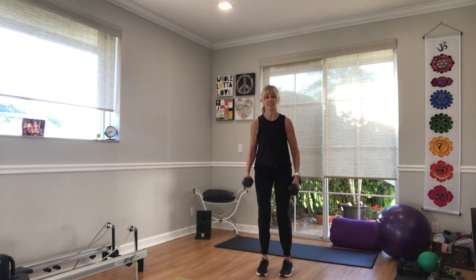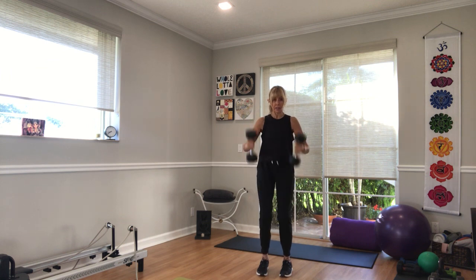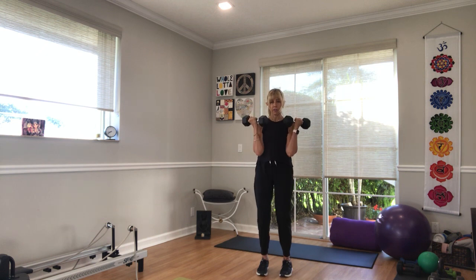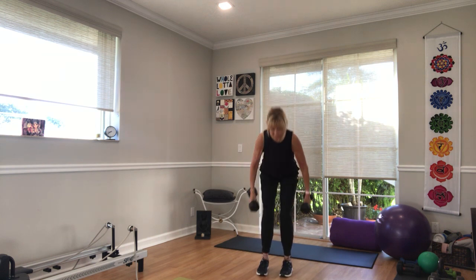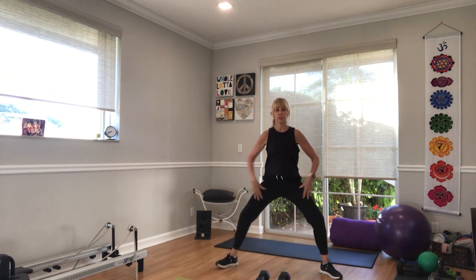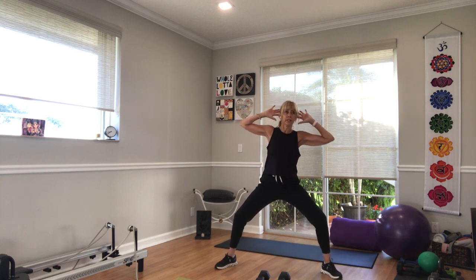Sometimes these things just feel so heavy. 10 seconds — we're going to go for no weights on the next exercise. In 3, 2, 1, put your weights down. Step your feet wide, bend your knees, hands behind your head, elbows out to the side. Sink and go side to side.